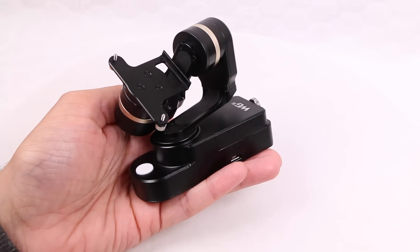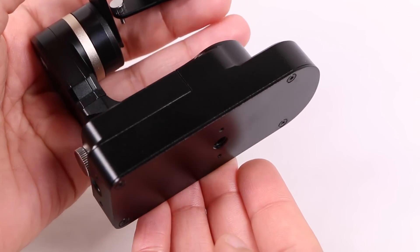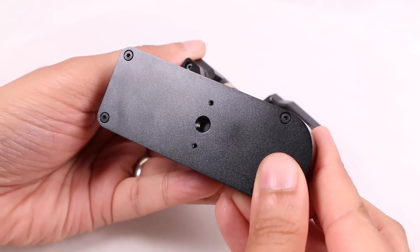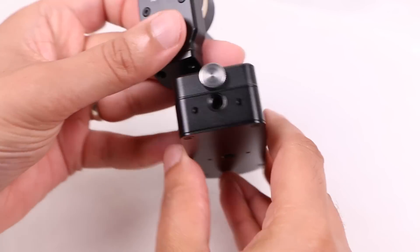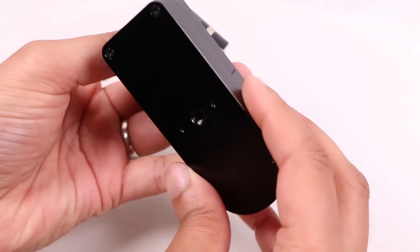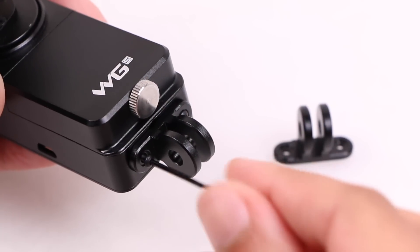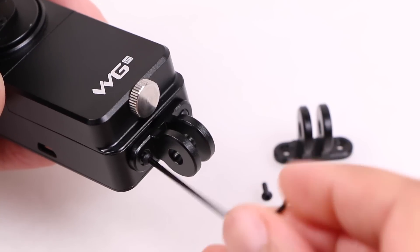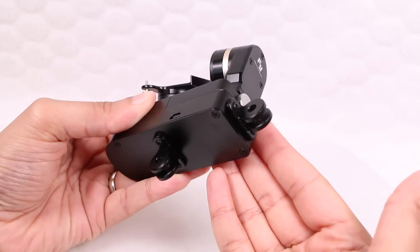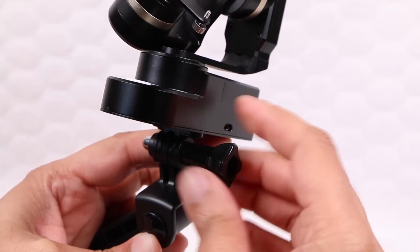Nothing to be concerned about unless you're looking to mount this on a helmet or head strap. Both the bottom and rear carry integrated ¼ inch 20 threads, making mounting the gimbal to any other mounts with a standard tripod bolt incredibly easy. Those who already have a range of GoPro mounts can attach the included GoPro adapters, attaching one to the bottom or to the rear, which now provides the ability to blend the gimbal directly into the GoPro mounting ecosystem.